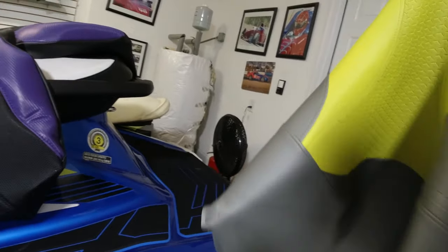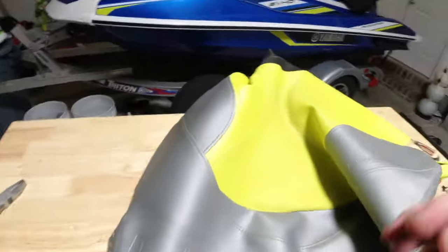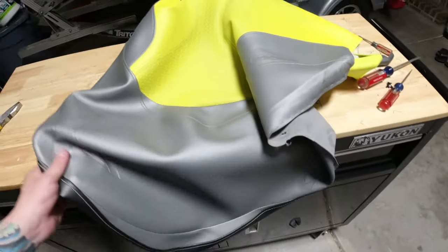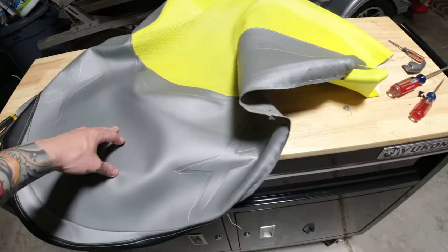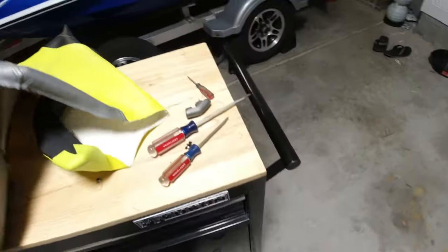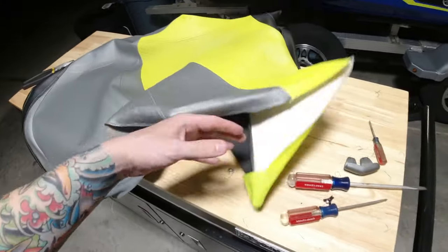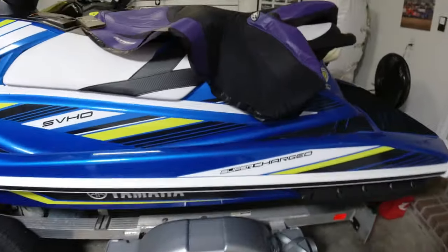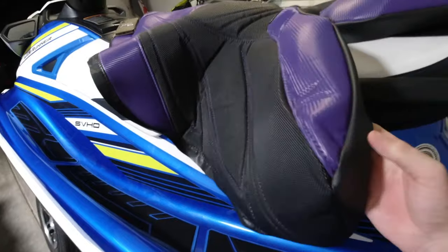If somebody's looking for the stock trim cover, I'll sell it — I don't think I'll put it back on. On the Sea-Doo site, you can't just buy the seat cover alone; you have to buy the whole entire seat. So this one is for sale if somebody wants to buy it. I just can't wait till tomorrow to put the new one on.